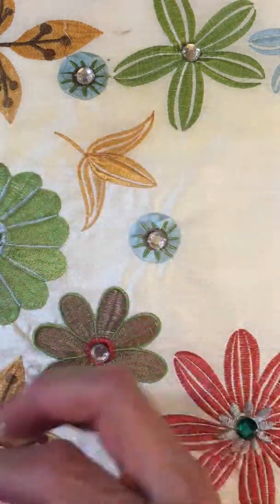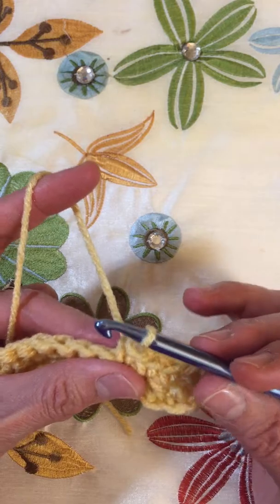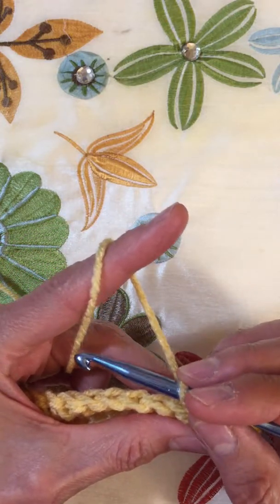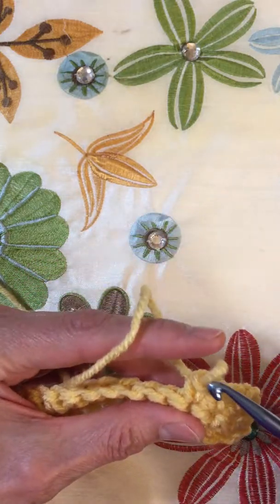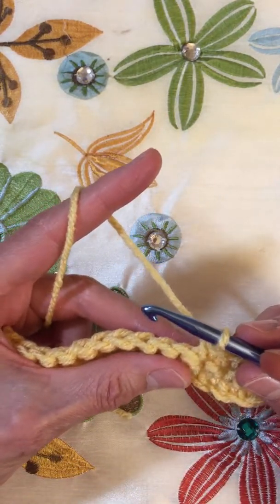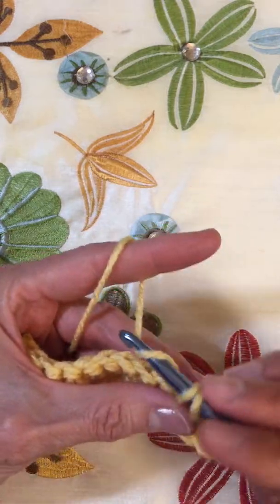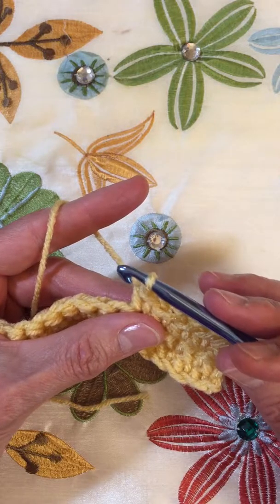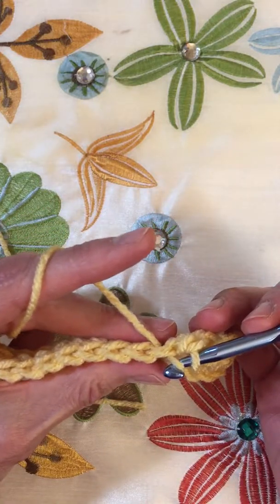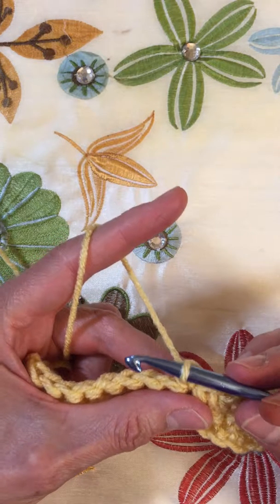When we're working on a project — I've started a single crochet project here — we hold the work with the pinchers, the snapping fingers. The yarn itself, the working end of the yarn, which means the end coming from the ball of yarn, we put up over the pointer finger. As we work, you can see the yarn is sliding over that. Look at what my left hand is doing: my pinchers are holding the work and my pointer finger is being used to make the yarn go around it.